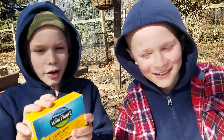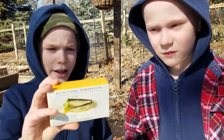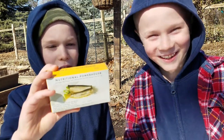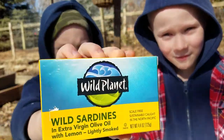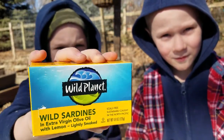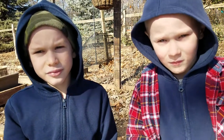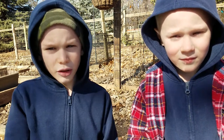Today we're going to be trying our favorite Wild Planet sardines in extra virgin olive oil with lemon, lightly smoked. And we're going to open it. So we've never tasted the lemon ones.